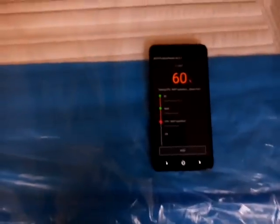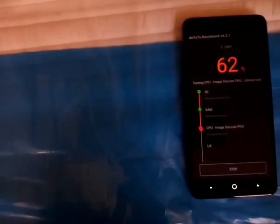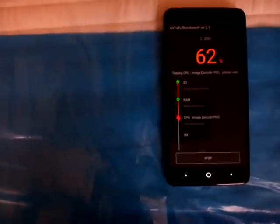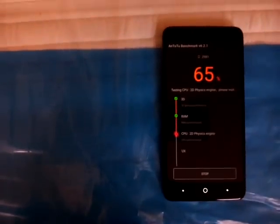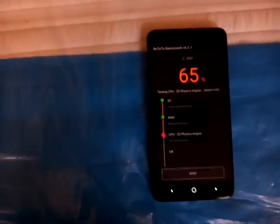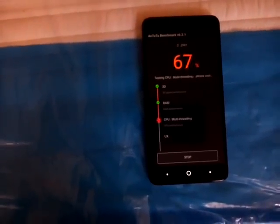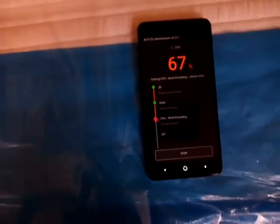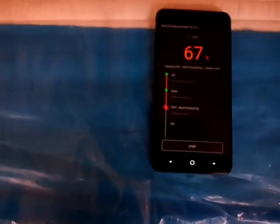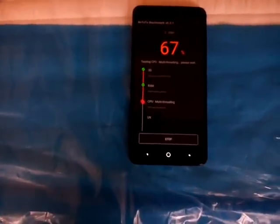I'm going to see it break the record. I'm going to see it go over 46,000. I'm going to see it break the record, y'all.